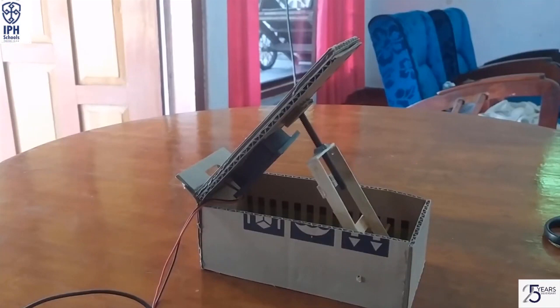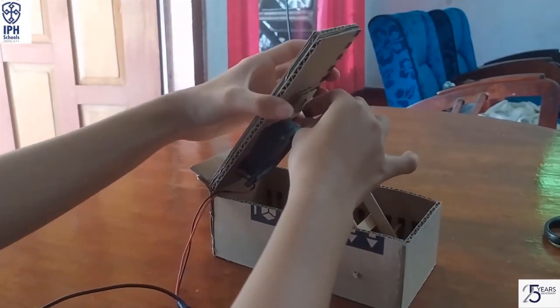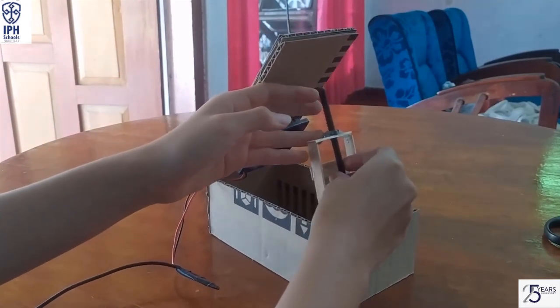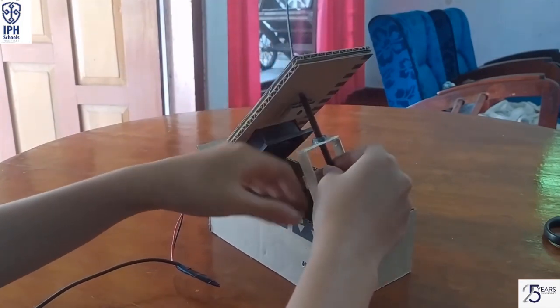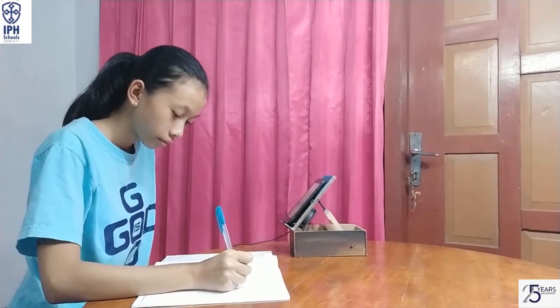This is how it works. If you want it to be higher, you can do this. This is how it works physically. For me, it's very helpful when I attend the online class. If you're interested to make it, you can try it at home. That's all for me. Thank you. Goodbye.